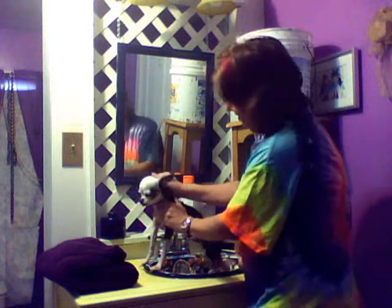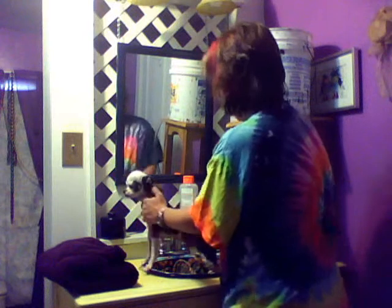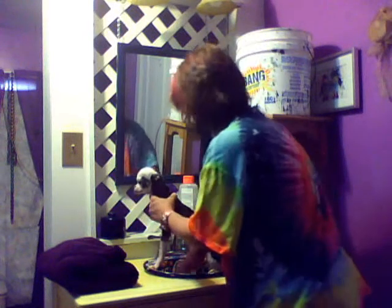So we're soaking him down, not so bad. Getting him all nice and clean. He's going to smell good.